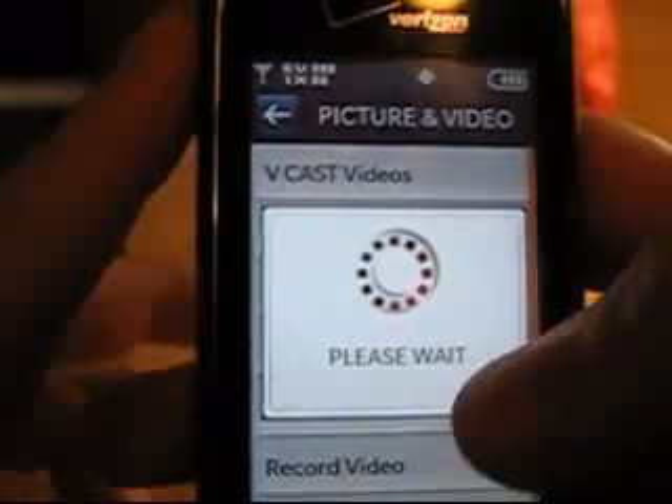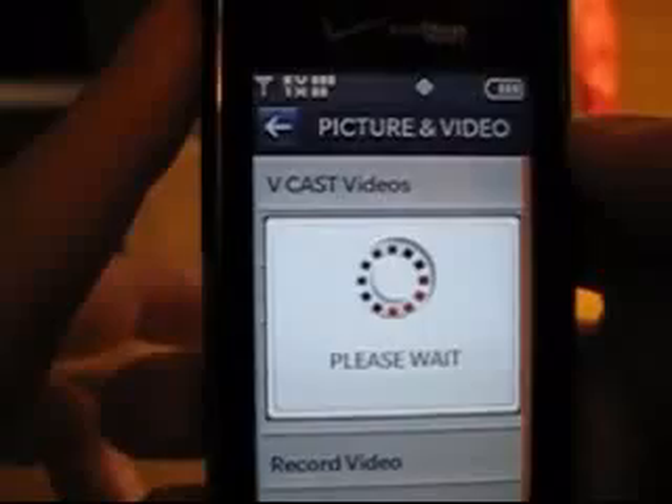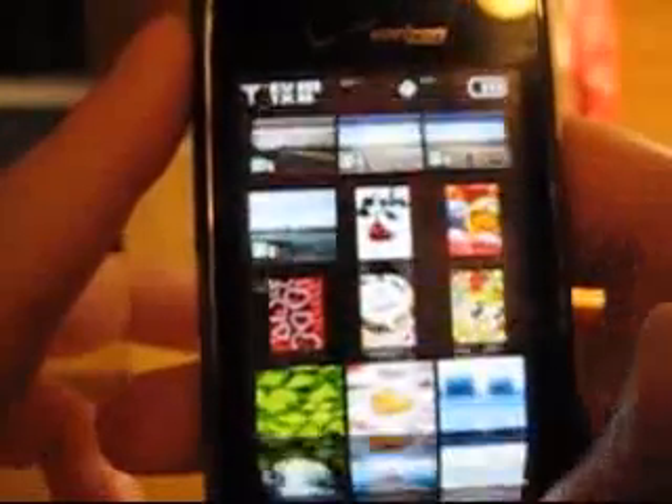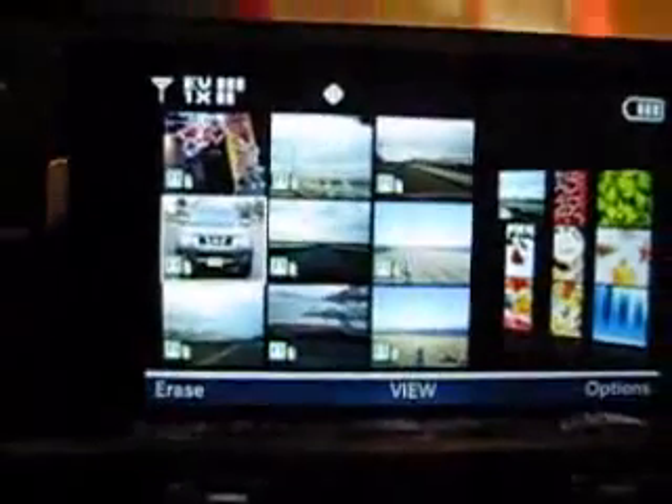You can just scroll through the pictures, which is cool — it goes through just like a big wheel, so that's pretty cool. When you open them up, it shows a different view, and you can just go through a bunch of pictures.